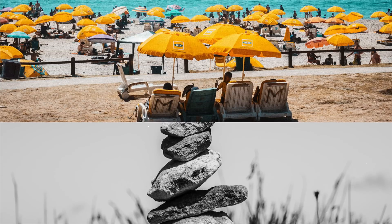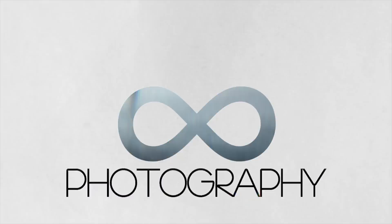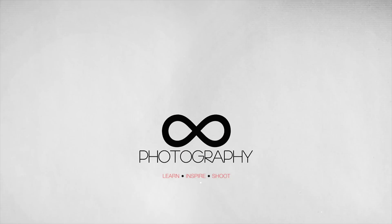Hey guys, today we're taking a look at the Blackmagic Camera Update 6.1 that is primarily aimed at Pocket Cinema Camera 4K users. The update has been available for almost three weeks now and I've taken that time to use the camera in real-world scenarios. I updated my camera two days after the release without looking at the official software update changelog, figuring this would be the best way to distinguish between noticeable changes and those that are under the hood.